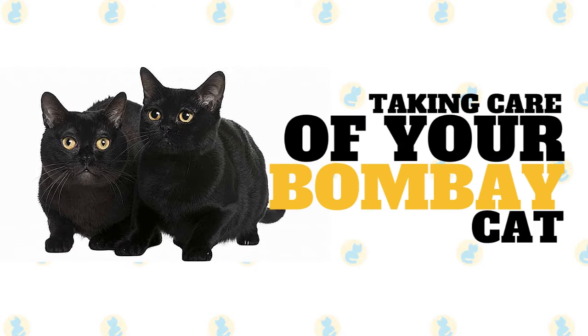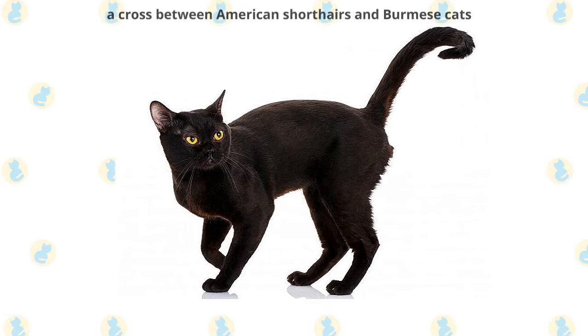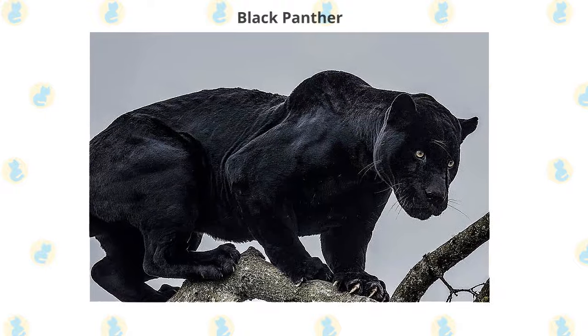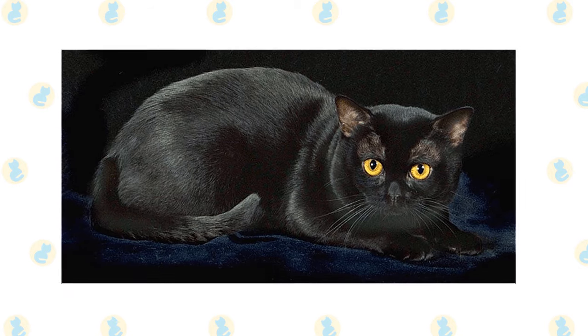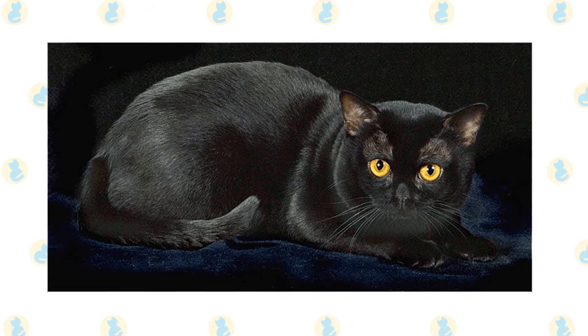In today's video, we're going to talk about how to take care of your Bombay cat. Bombay cats were originally a cross between American shorthairs and Burmese cats. The goal was to get a domestic house cat that looked somewhat like a small panther. It's hard to tell what is more captivating about this beauty — the shiny black coat or the golden eyes. The combination is an absolute marvel.